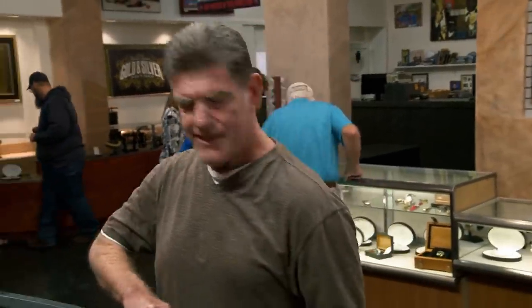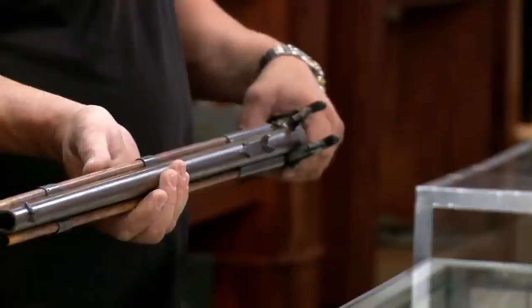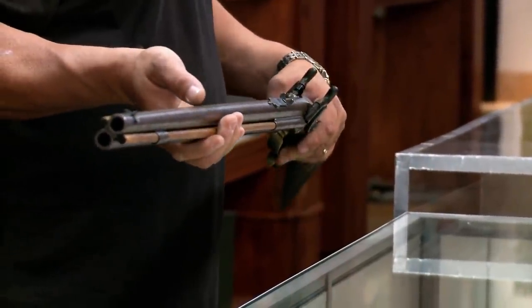I thought I'd bring in some eye candy here. I thought it was a gun. This is cool. It's a rifle put out by Rector from the 1840s. I usually think of eye candy as a pretty girl.